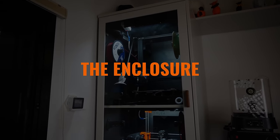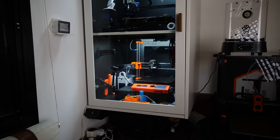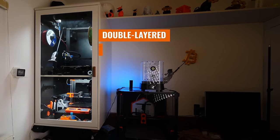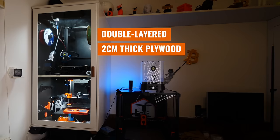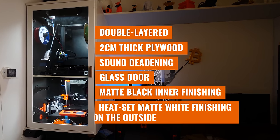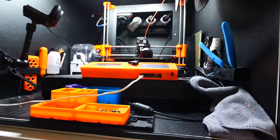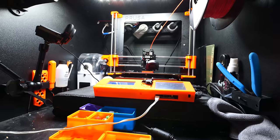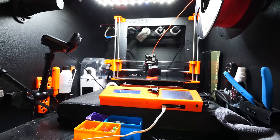First things first, let's talk about this enclosure itself, and then we'll get into all the little details and printable features. The enclosure itself is a custom-made cabinet created by a carpenter when we moved into the house. It features two layers of 2-centimeter-thick plywood all around for strength, insulation, and sound deadening, as well as a glass door in the front with a matte black inner finishing and matte white finishing on the outside. It's built to withstand as much weight as I can throw at it — some printers, like my Prusa MK3, need a paving stone to quiet them down and stop the whole thing from becoming a big, vibrating speaker box.